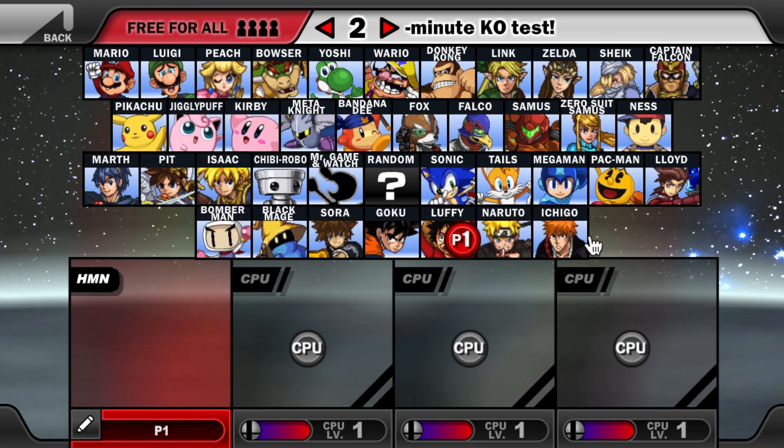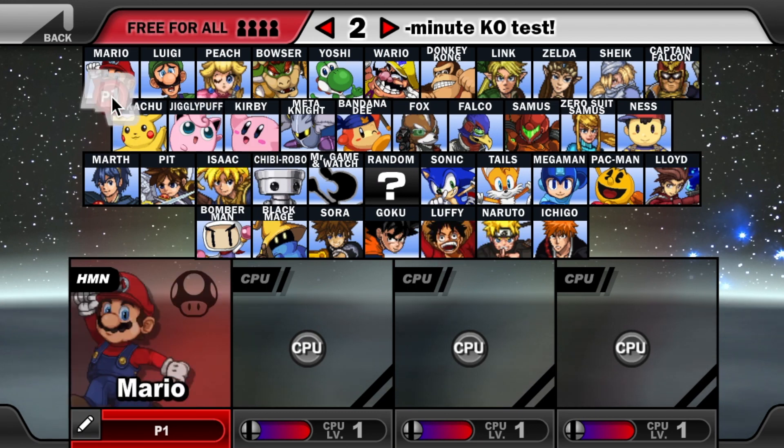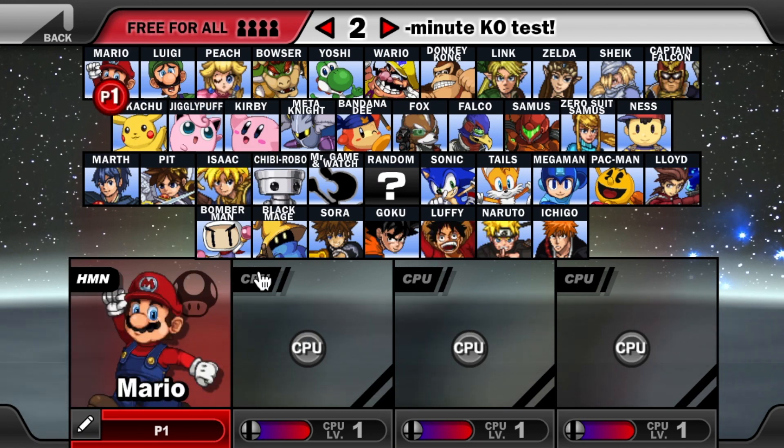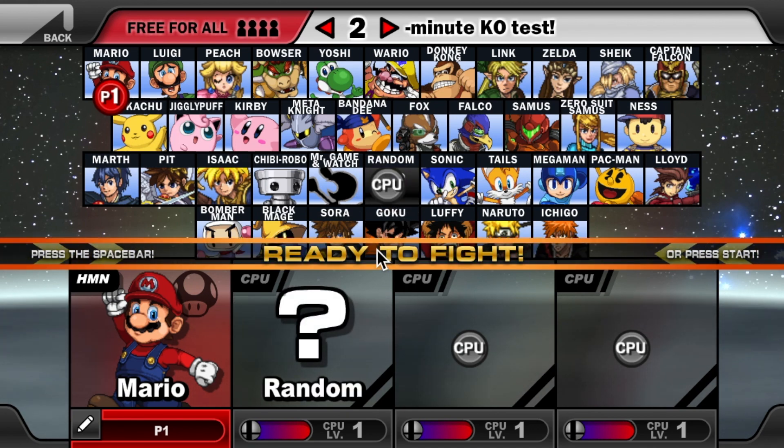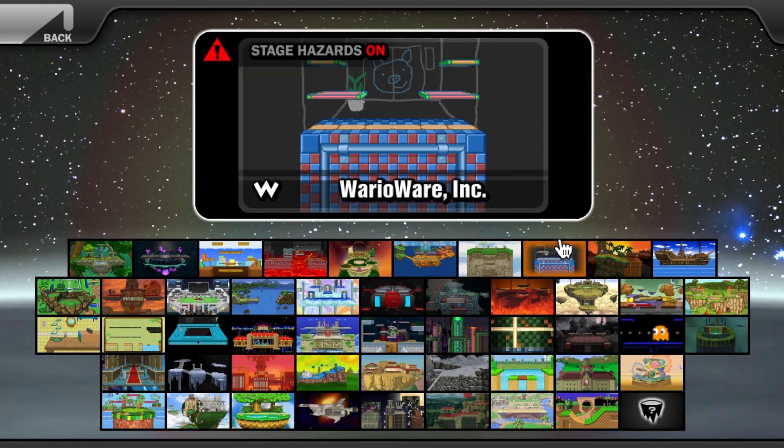Those are kind of like the anime characters that really don't fit Super Smash Bros., but they're there just because the developers felt they should be in the game — which they probably shouldn't, actually. Anyway, let's actually show you some of the gameplay. We're just going to go random here with Mario and check it out.